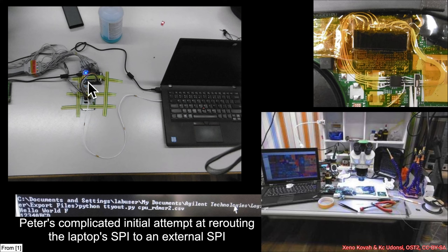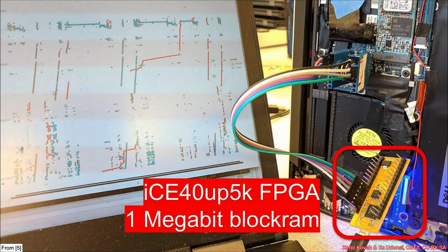You can see it's very prototypey and cumbersome, with lots of wiring and everything.